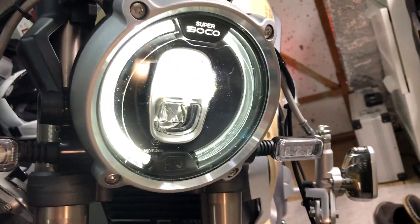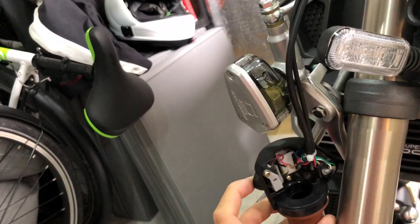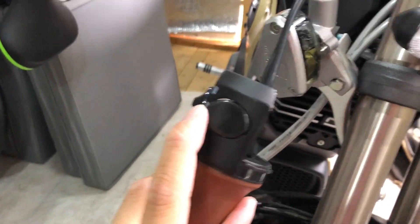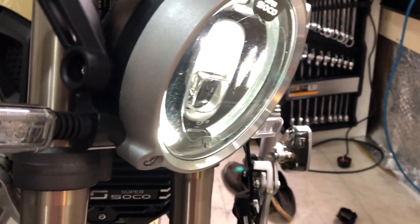My headlight is on all the time, and if I flick the switch nothing happens. Flicking this switch here does nothing if you want the headlights to be on or off.